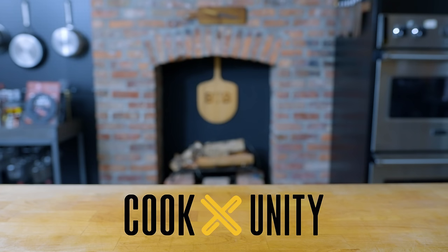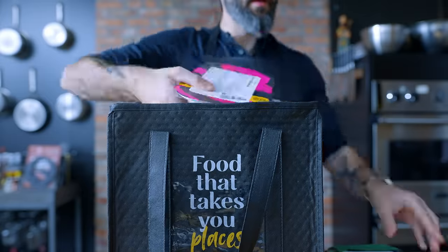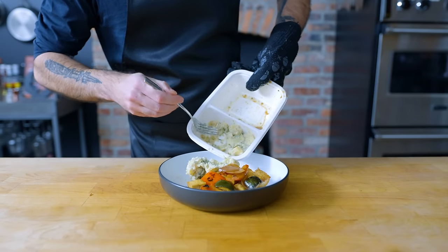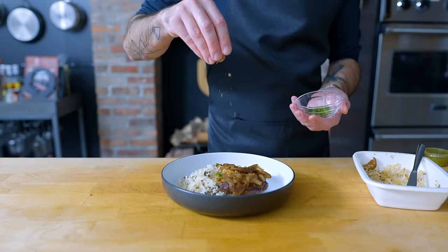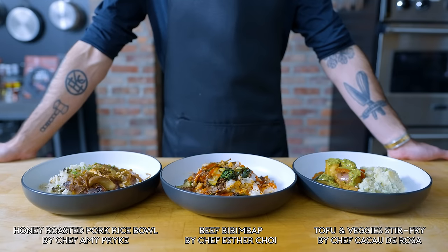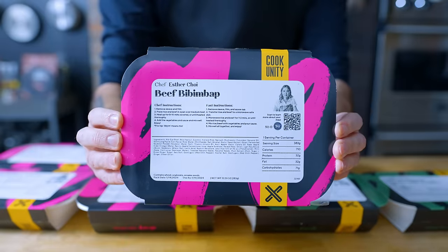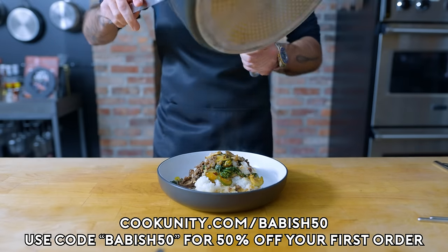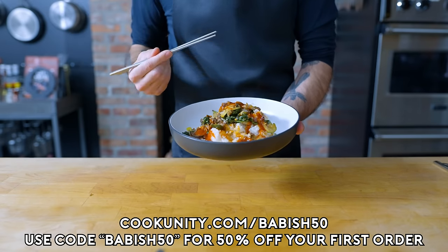This episode is sponsored by CookUnity. It's no surprise to my channel that I love food and the at-home experience that comes with it, and what makes CookUnity unique is that they've opened my mind to what an at-home dining experience can look like. CookUnity isn't just another food delivery service — it's a chef-to-you platform, delivering restaurant-quality meals straight to your door. Today I'm diving into some beef bibimbap by my friend Esther Choi, the recent Iron Chef winner. Upgrade your dining game at cookunity.com/babish50, or click the link below. Using my code babish50 supports this channel and also gets you an exclusive 50% off your first order.